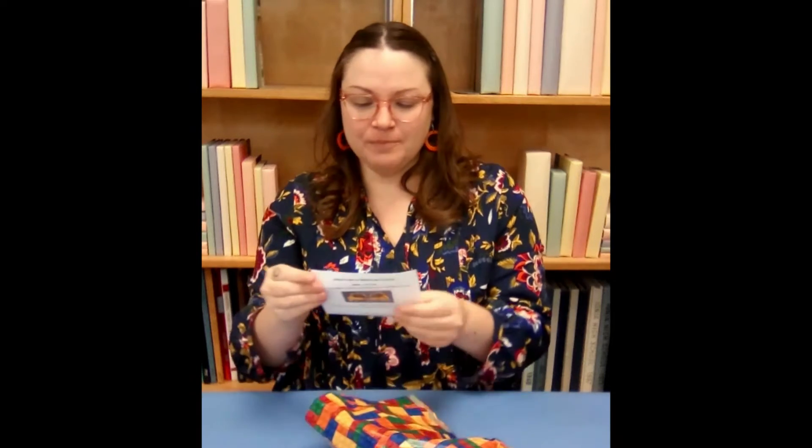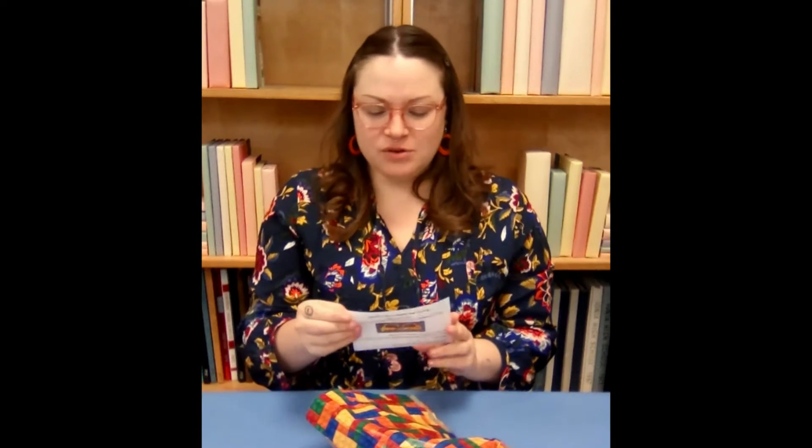Hi, it's Miss Erin from the Saranat-Clarksville District Library here for another Lego Club! So this month is... let's get my Lego bag out... Glasses! So it says, would you wear Lego glasses?